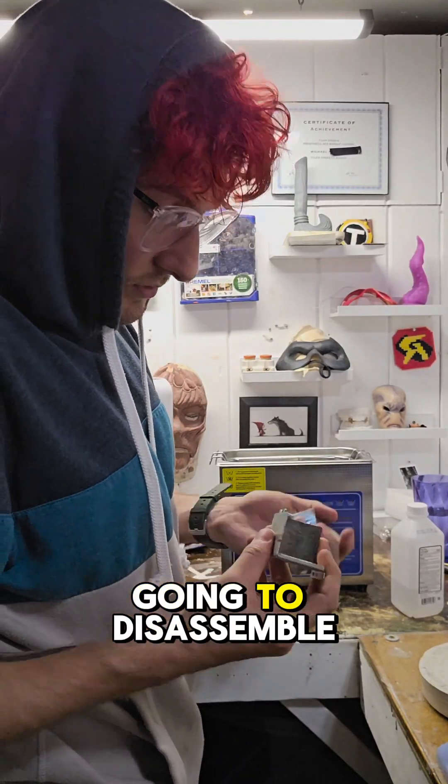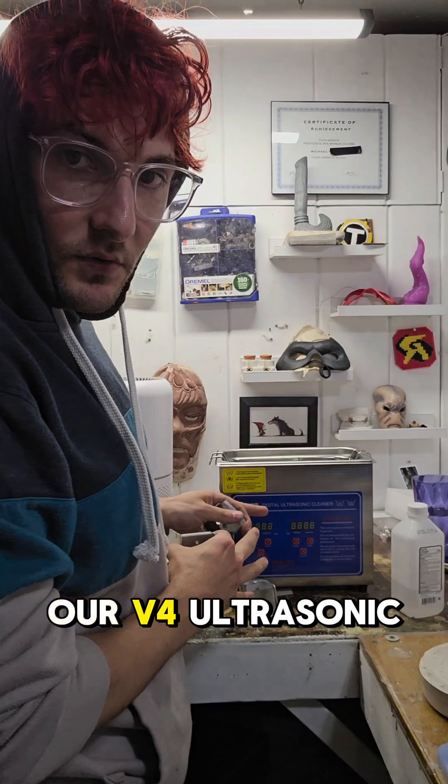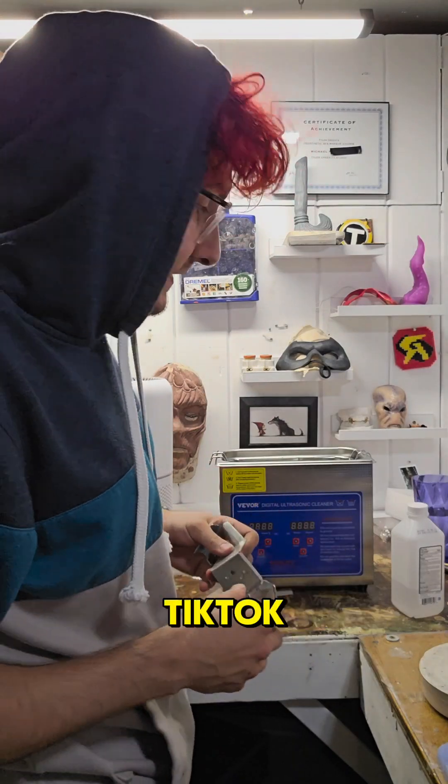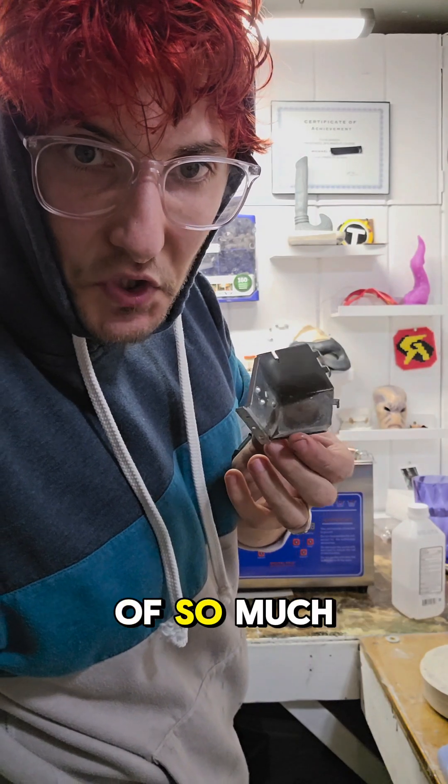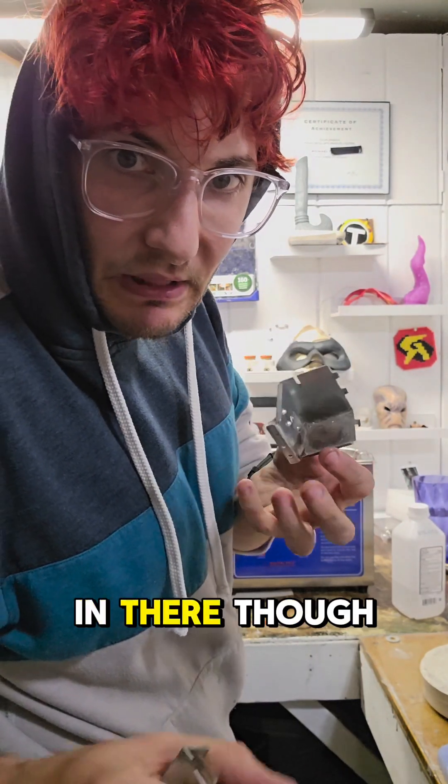Okay, so we are going to disassemble these and put them in our V4 ultrasonic cleaner that we got here on TikTok actually, which has been an amazing help. There's just years of so much grime and grit in there.